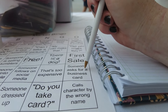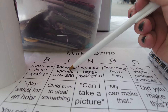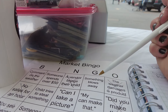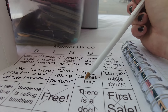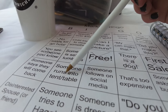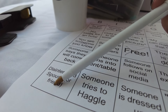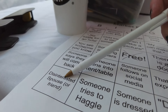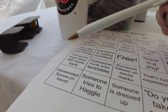For the remaining bingo squares, we need someone to ask for a business card or call a character by the wrong name. I don't think we'll get the $45 purchase one. Something blows away — that feels very possible. The disinterested spouse square is when there's a friend or partner at my table who's really not into it and is just like 'uh-huh' or 'come on, let's go.' Bethany came up with that one — it happens a lot at anime conventions.